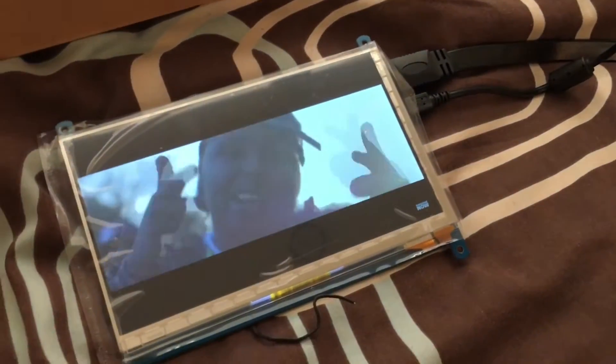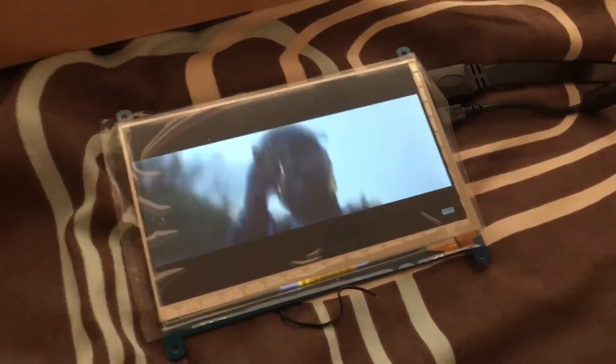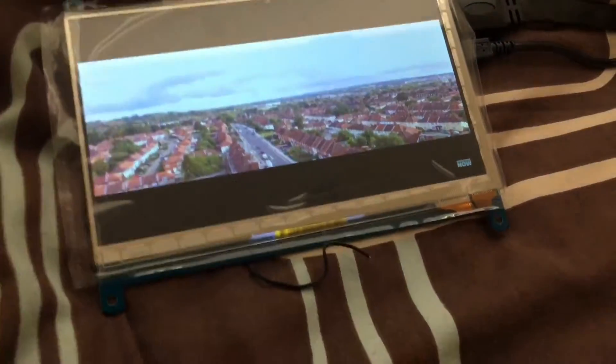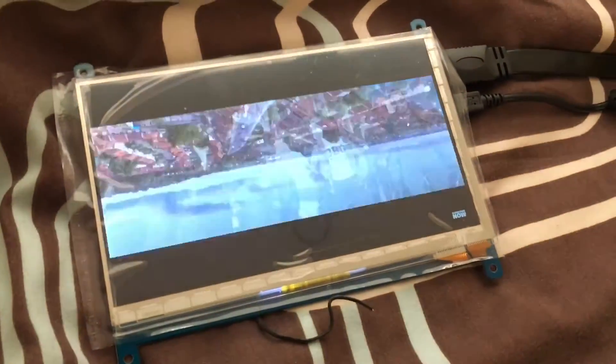Welcome to another Random Tech 887 review. Today we're going to be looking at the WaveShare Raspberry Pi 3 7-inch 1024 by 600 display.